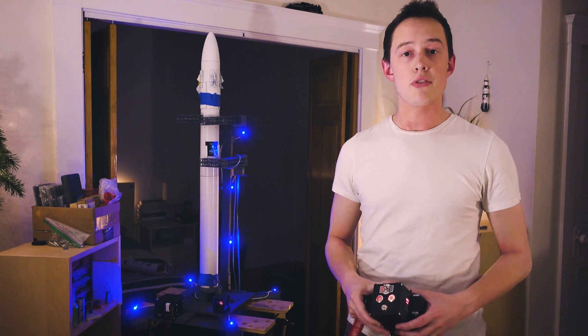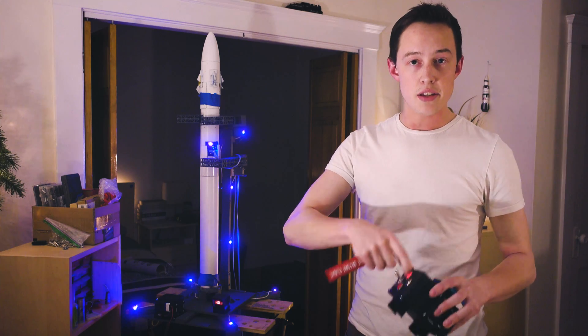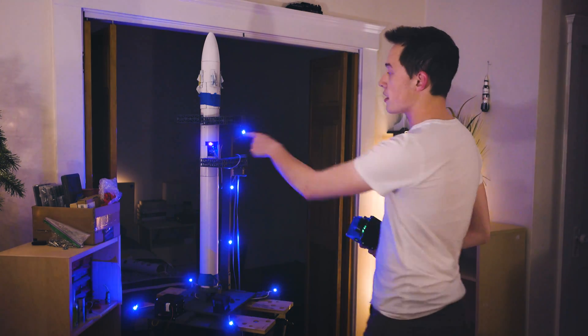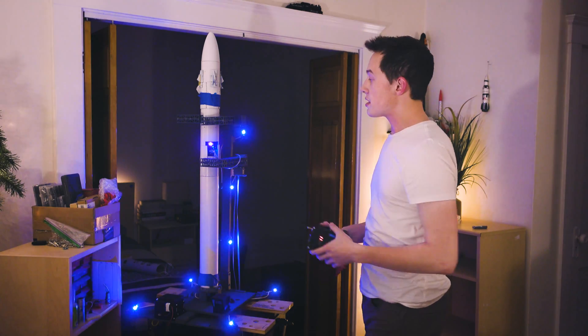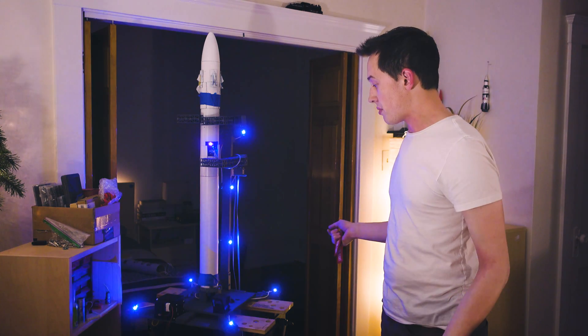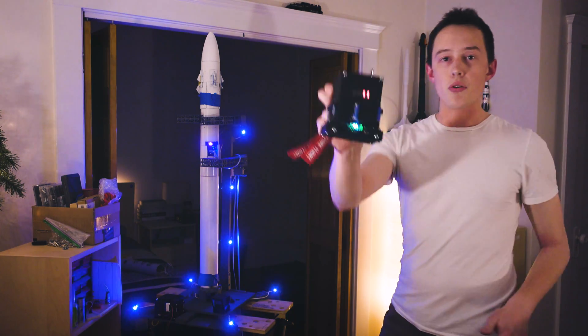Now let's say there's danger somewhere on the field — someone is interfering. I hit this switch and things have obviously changed. The rocket is recognizing that we're in a hold — you can see the little purple light on the rocket. The pad is obviously recognizing that we're in a hold because it's blinking and making a bunch of noise, and so does the remote.